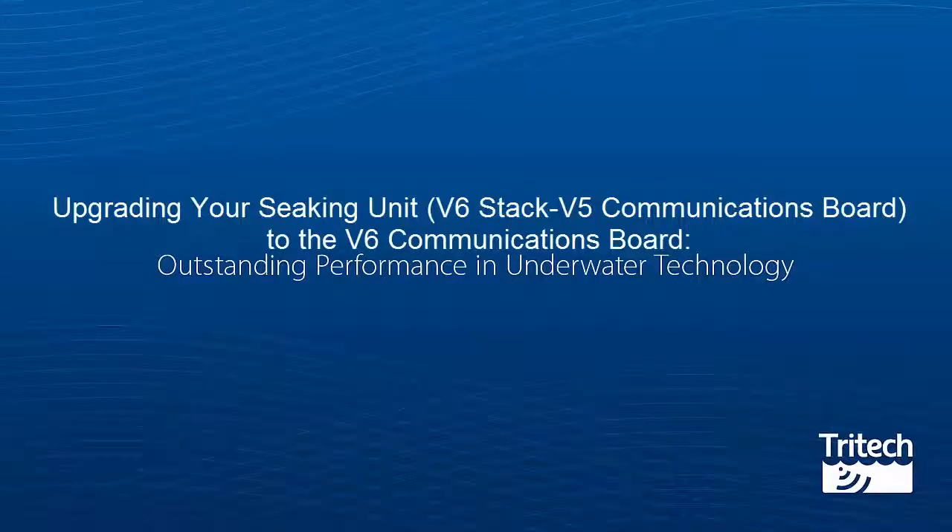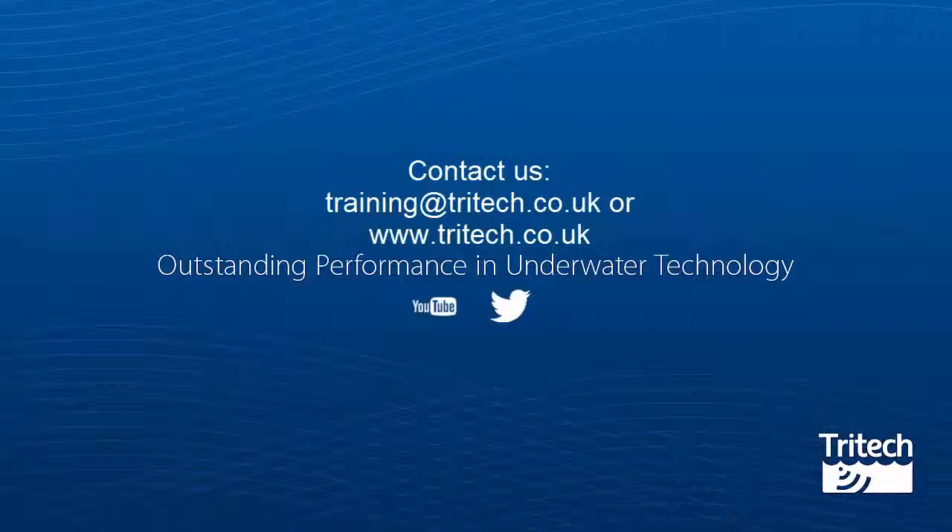That was upgrading your Seeking unit V6 stack with a V5 communications board to the V6 communications board. We hope you enjoyed watching this training video. For more information on our training, contact training@tritech.co.uk or visit our website, www.tritech.co.uk.